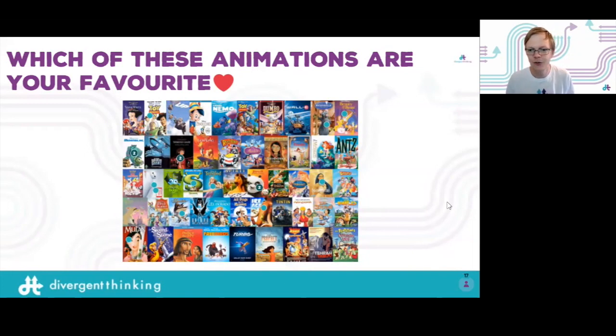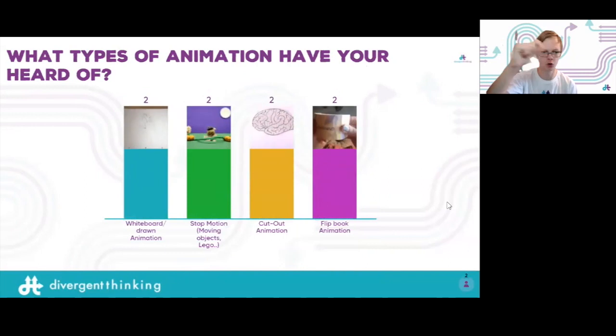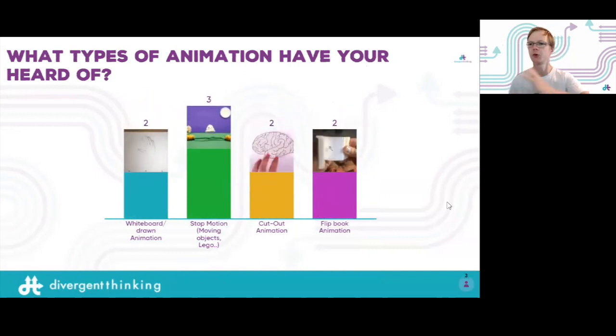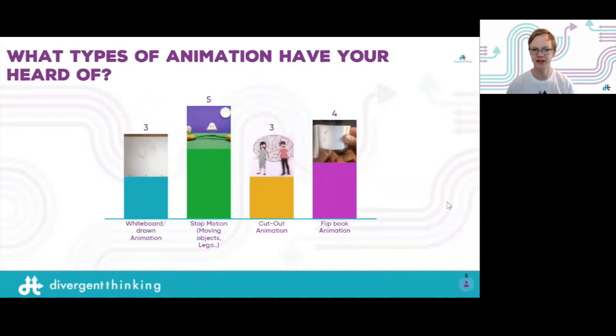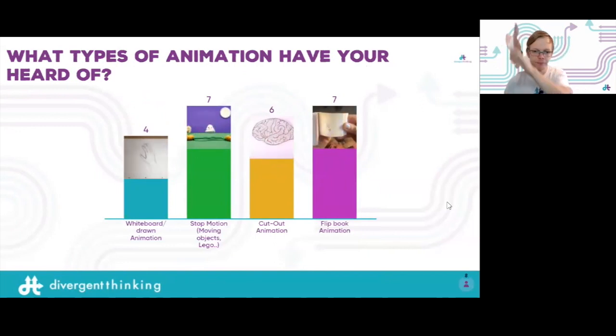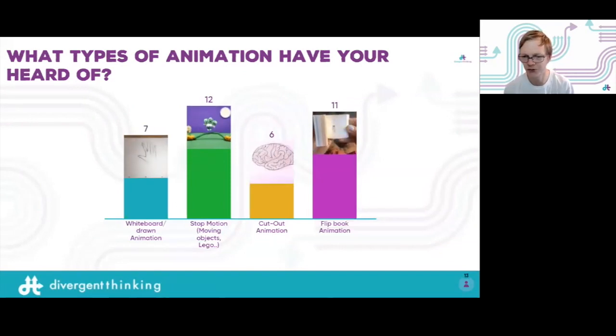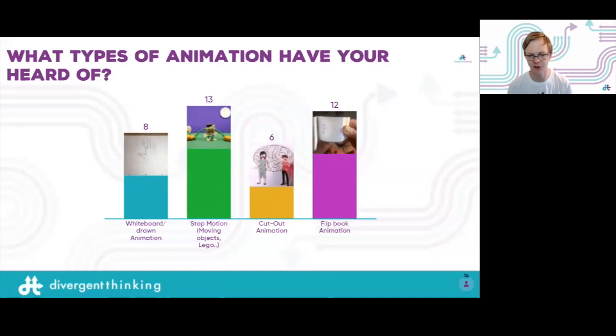Knowing that we're all into animation, how do you make it? Apart from traditional hand-drawn or computer animation, have you heard of whiteboard animation, where you kind of draw; stop motion, where things are moving in real life; cut animation, where you have cut-outs that move along; or flip book animations? I've tried them all before — most failed — but thankfully I'll give you some tips on how to make them a success.